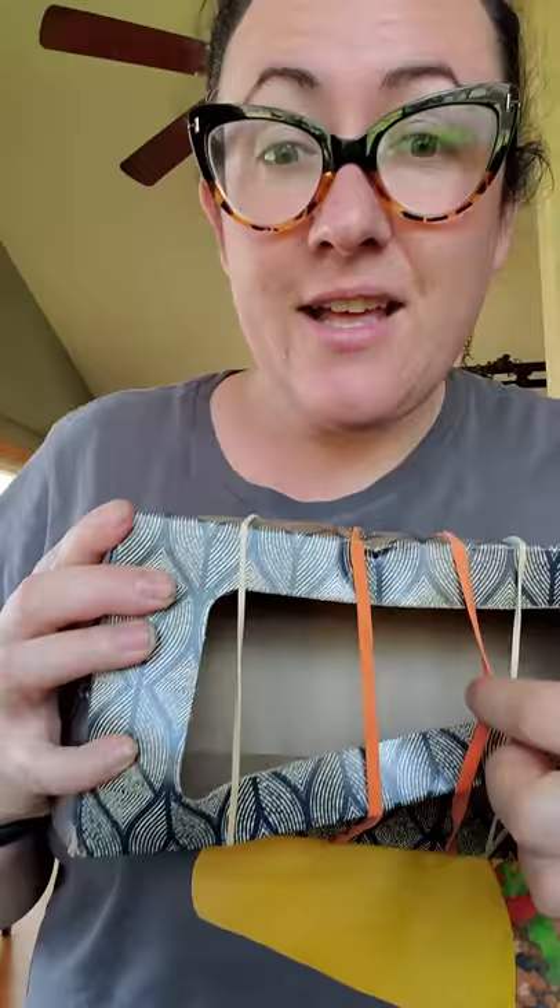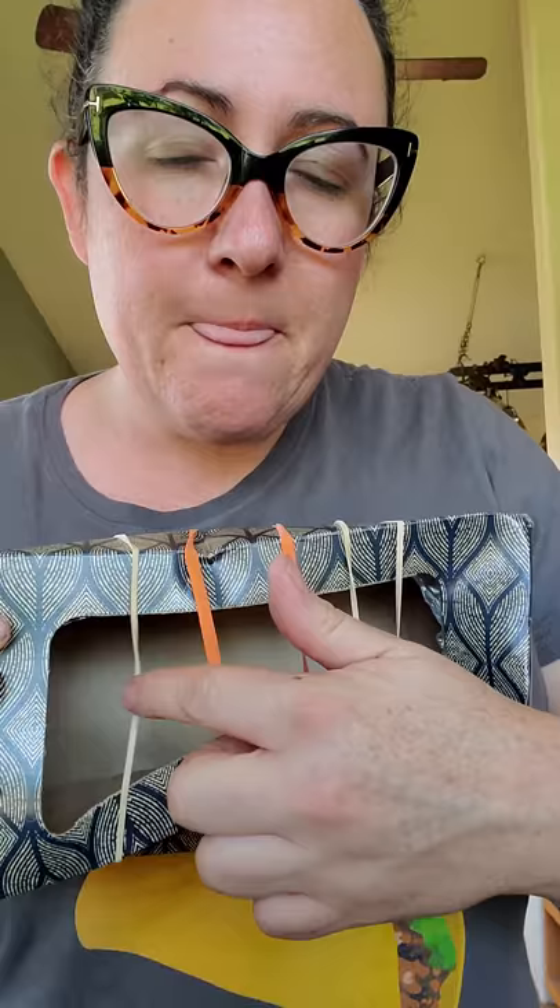I've got my rubber bands on my tissue box and now I'm gonna try and play it for you. Ooh, do you hear that sound? So it doesn't sound exactly like my ukulele or a guitar, but you can hear that every rubber band makes a different sound.